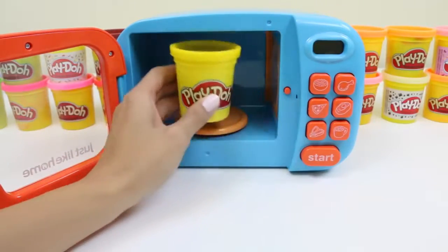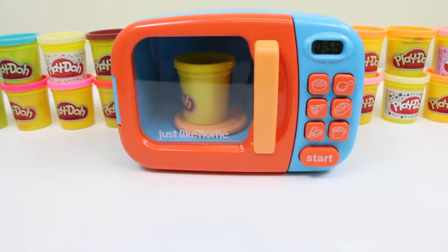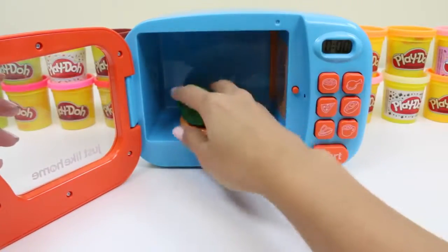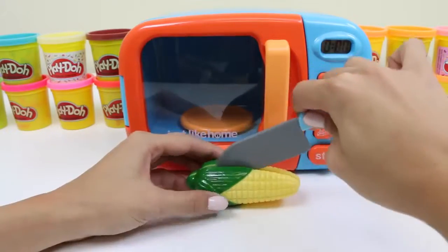Now I'll do some yellow play-doh. Hmm, a yellow vegetable — what could it be? Of course, corn! Corn's not only good for you, but it makes one of your favorite movie theater snacks — popcorn!